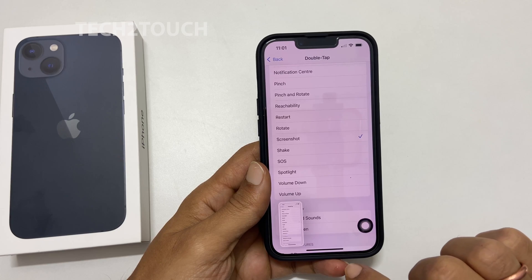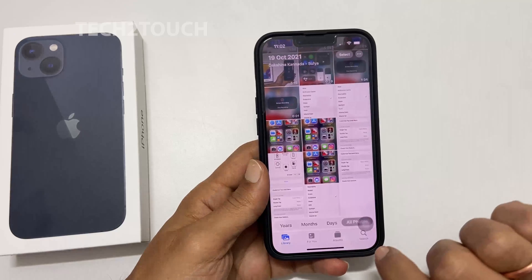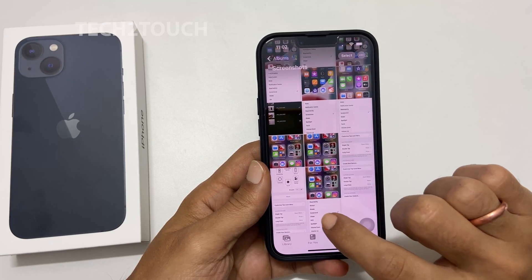To access your taken screenshots, go to Photos and then Albums. Here, tap on Screenshots. This is the screenshot that we just captured.